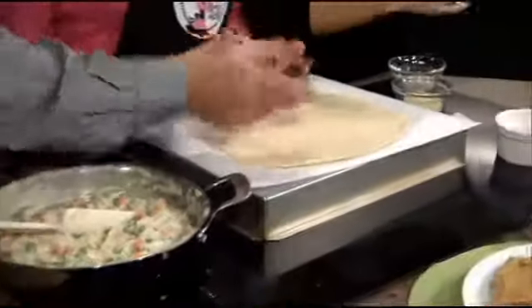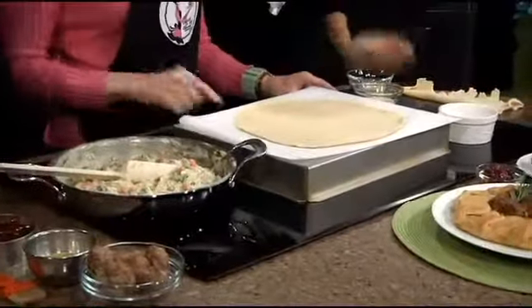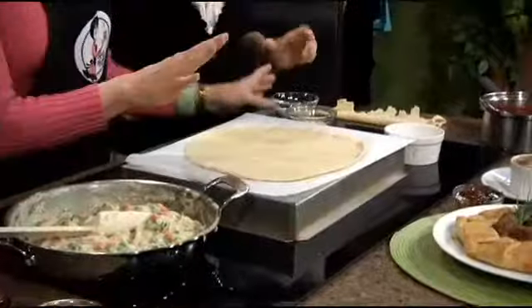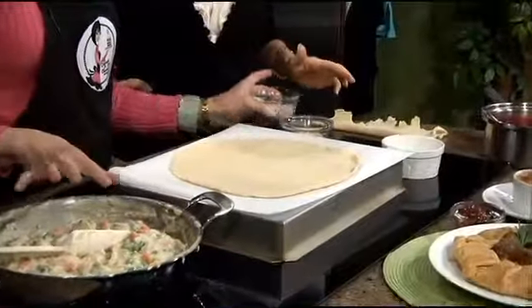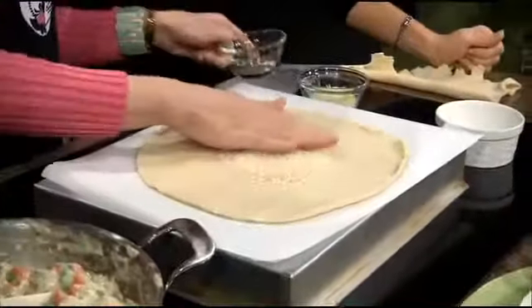Okay, so what we're going to do with this — this is a rustic style pie. Turn off the stove so we don't burn anything. Because this is liquid, I'm going to put down some breadcrumbs on the center of the pie. This is panko breadcrumbs.